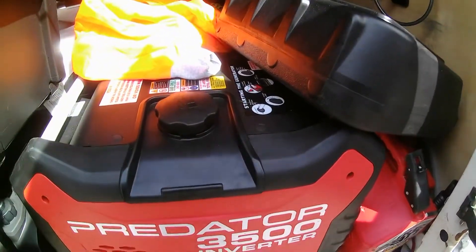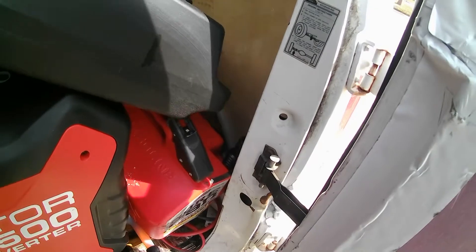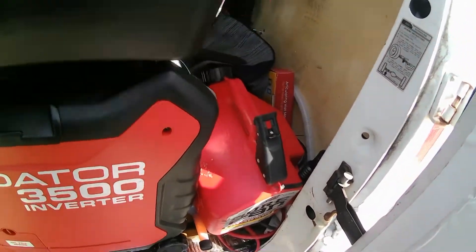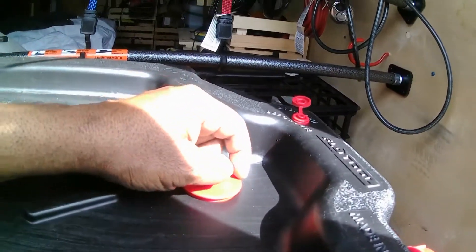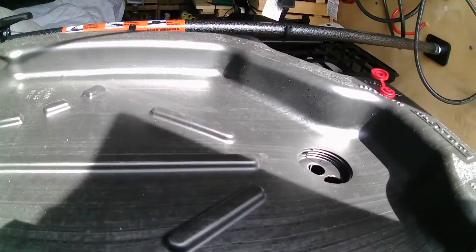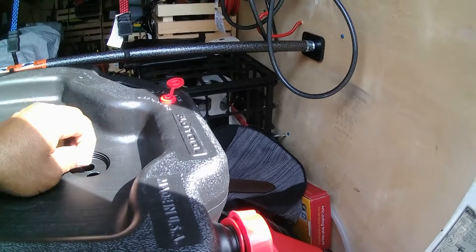I've got to go do some back-endangering physical labor here. I need to drain the oil out of this Predator inverter generator. Rather than doing it outside since I don't have a good place to do it, I'm going to do it in the back of the van. I got this from Walmart — it's called a Flow 2, an oil changing thing with a 16 quart capacity, basically for taking oil out of vehicles.